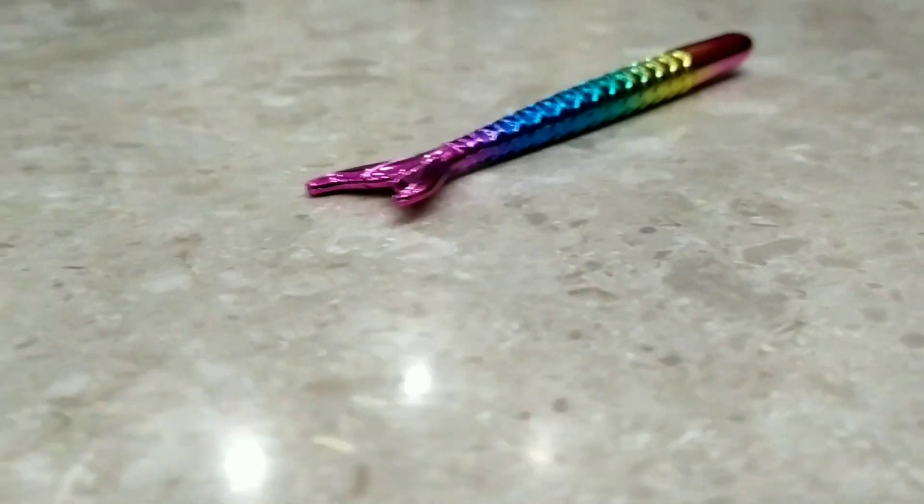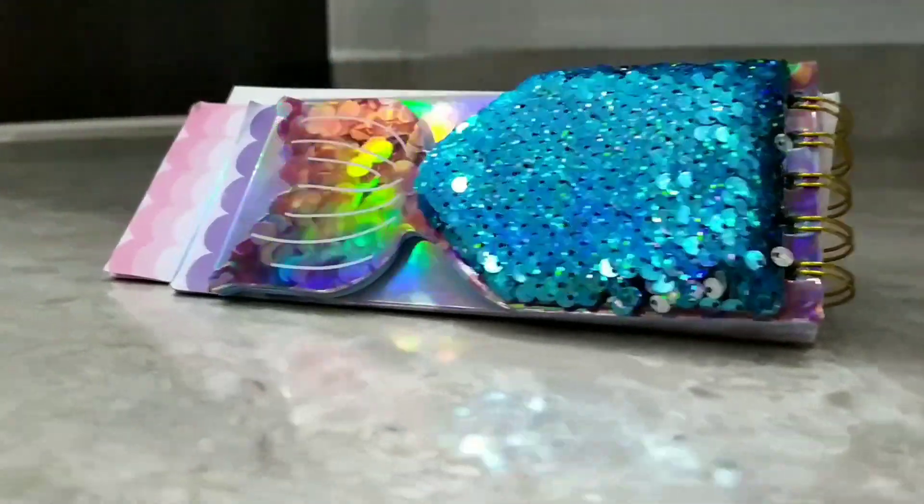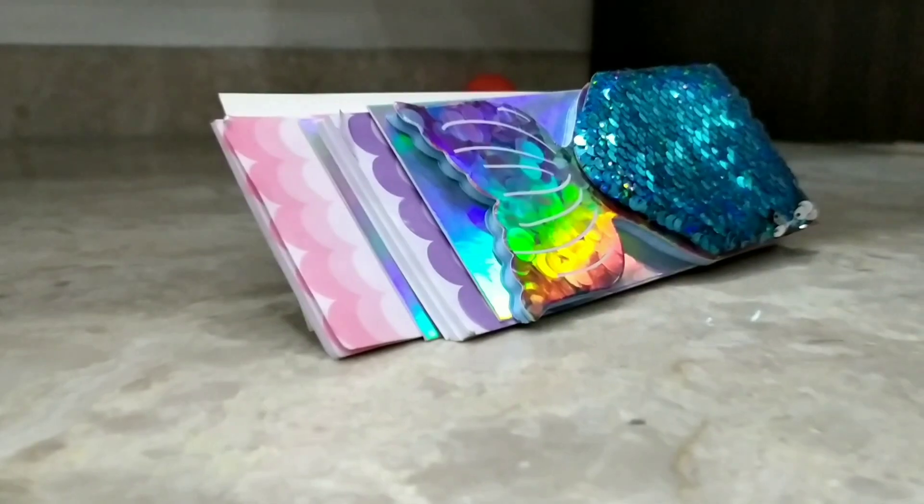Now it's time to have some close beauty shots of both of our supplies.